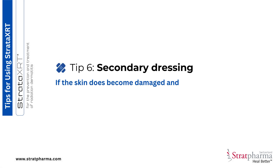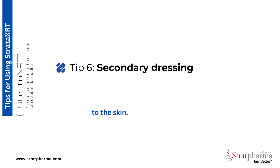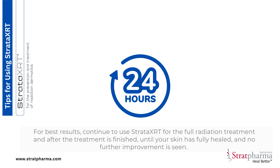Tip 6: If the skin does become damaged and you've been advised to use a physical dressing over the area, you can apply Stratar XRT directly onto the dressing before applying it to the skin. For best results, continue to use Stratar XRT for the full radiation treatment and after the treatment is finished, until your skin has fully healed and no further improvement is seen.